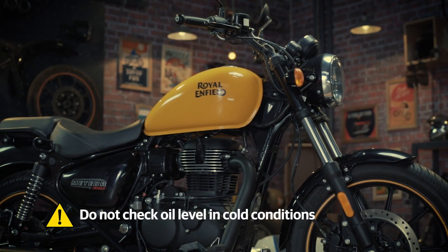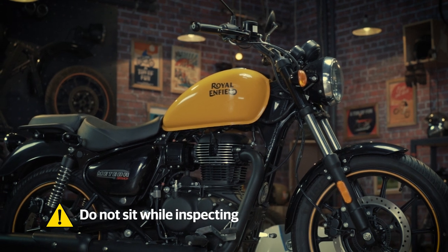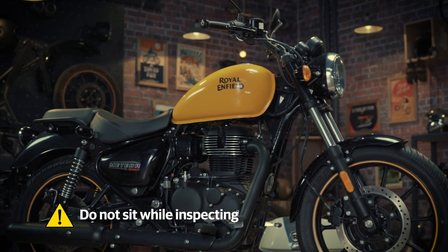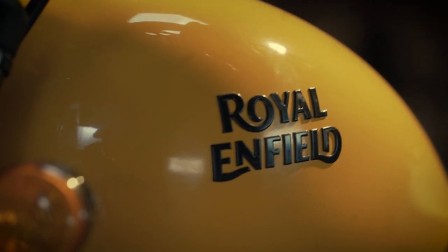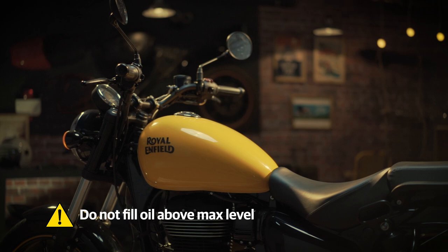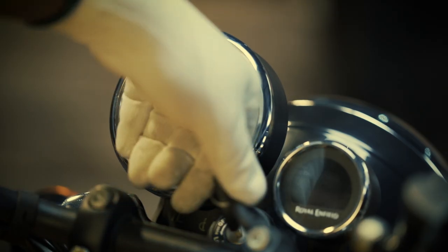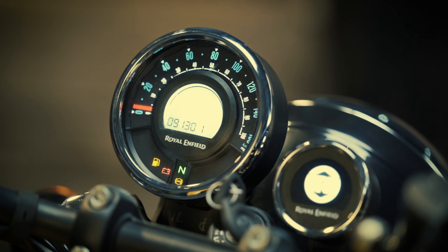Always remember: do not check the oil level in cold condition, or allow anyone to sit on the motorcycle while inspecting. Also, never fill the oil above the maximum level. The oil level is now alright — you're ready to gear up and ride out.